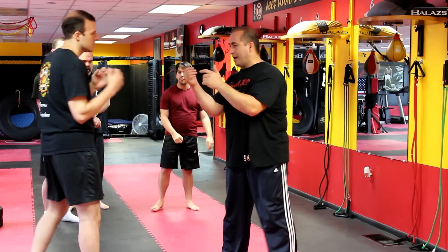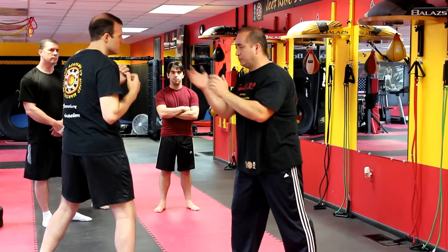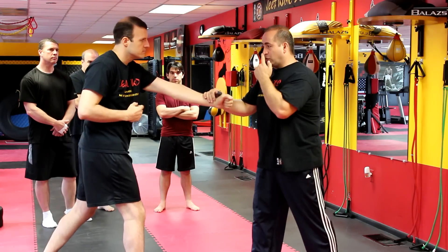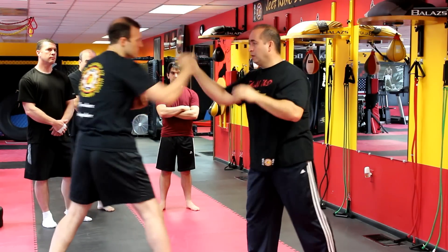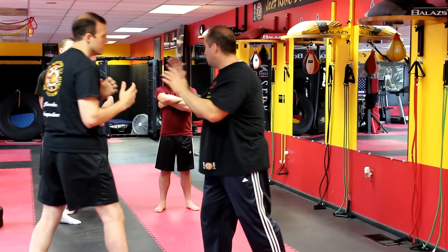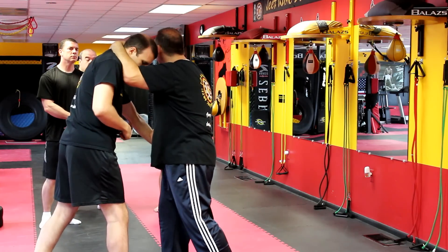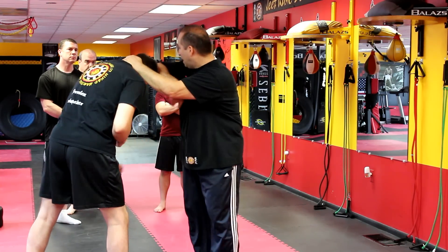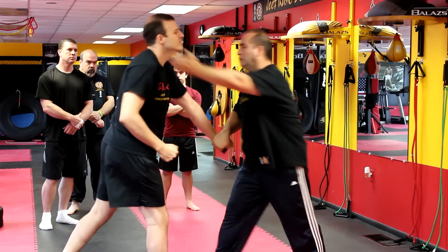If you throw a jab here — one, jab, cross here. We got double Fooks out: one, two. Now throw a punch again — one, two. Step in and do it — other hand: one, two. Now same exact — instead of doing it to his hand, when he comes here: two, I wrap. It could be a strike, elbow, whatever you want from here. One, two, wrap, strike — whatever you want.